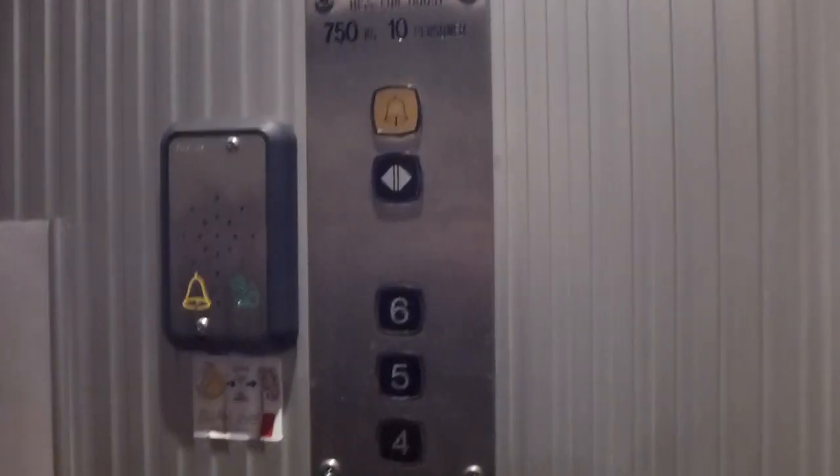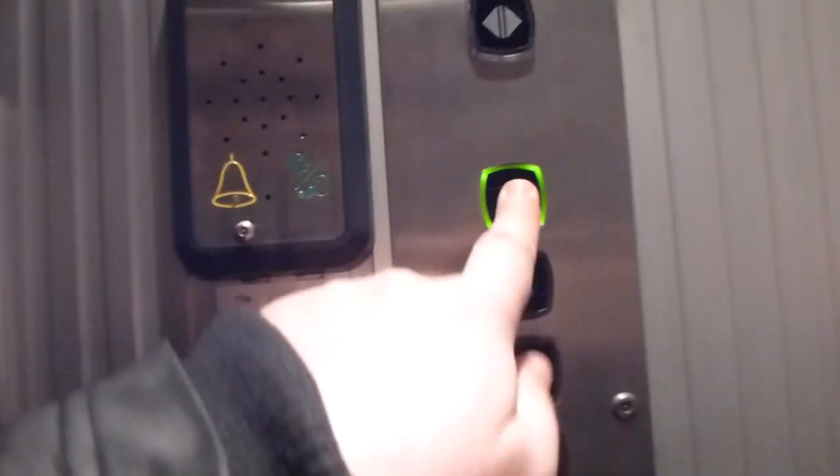We need to review this for ourselves. Here's no switch — just a simple door open button.